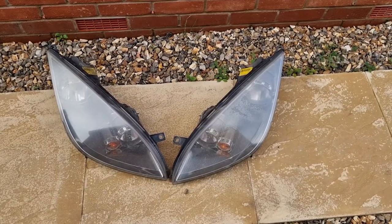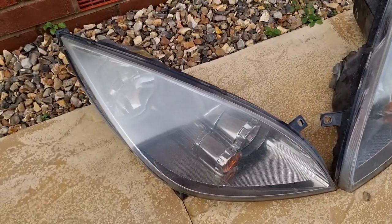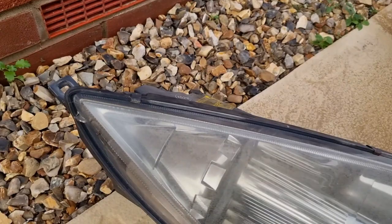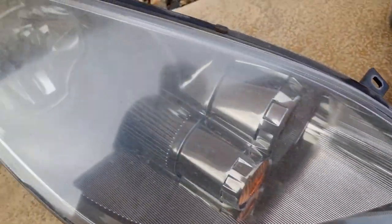Today I'm going to be restoring the headlights from the Colt CZT. It's pretty common for the headlights to start to oxidise. This one's not too bad — it's got a little bit. This one's the worst.